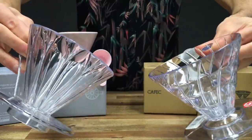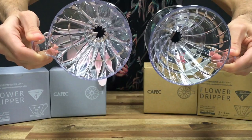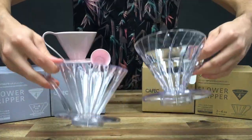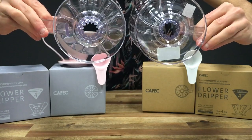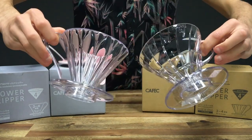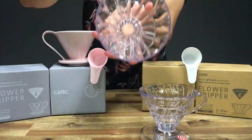The insides are very similar. They're made from a similar sort of material — I know that the Kafec flower dripper is a resin. Even on the reverse, the dimensions of the exit are very similar.